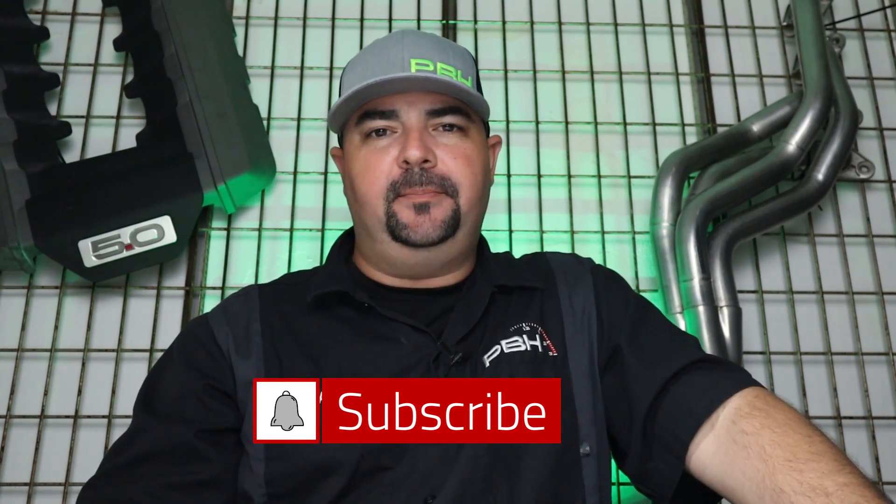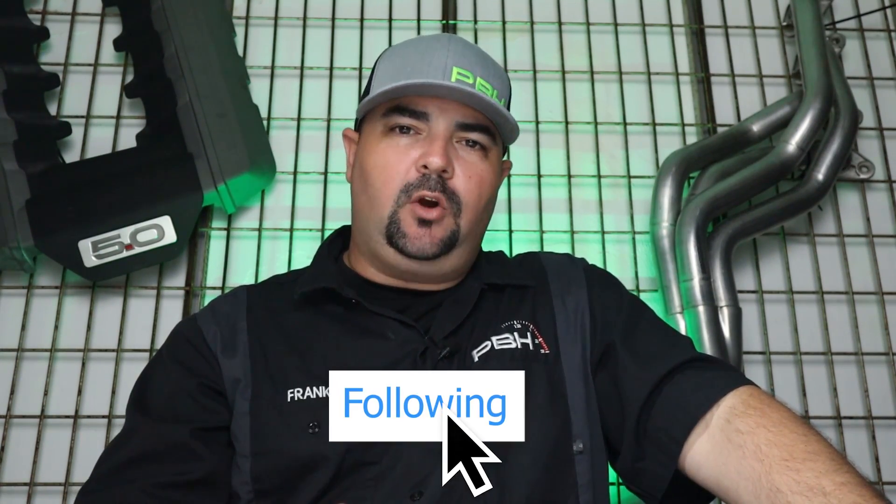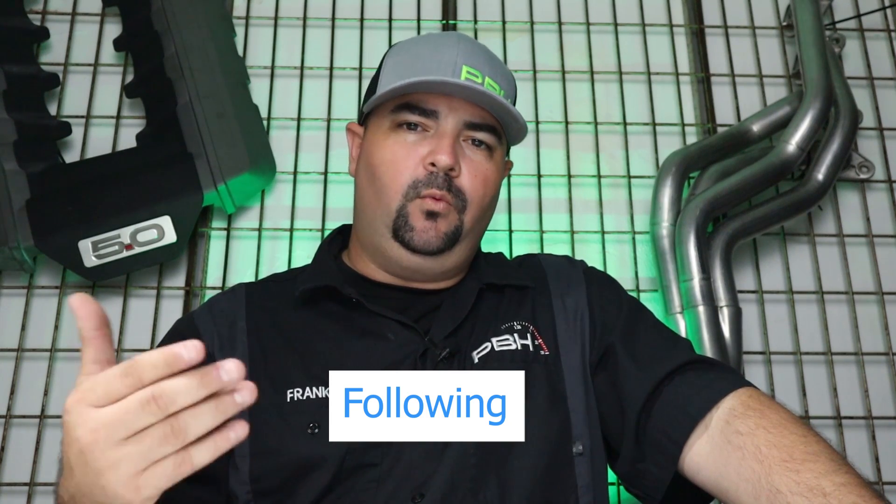Hey guys, thanks for tuning in. Make sure you subscribe to the channel and hit that notification button so you don't miss anything new from PBH. Find us on Facebook and Instagram as well, and if you have any questions, post right down below this video and we'll be there to help you with any technical information you need about this product. Thanks for tuning in.